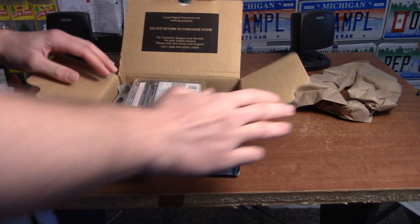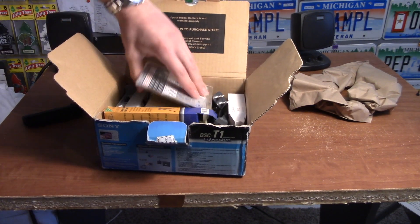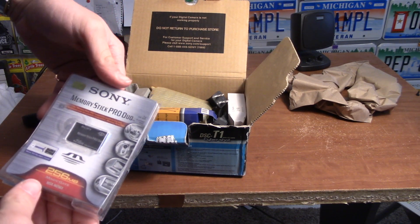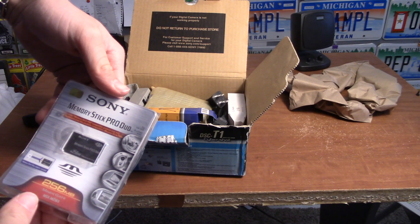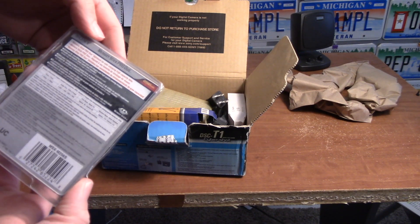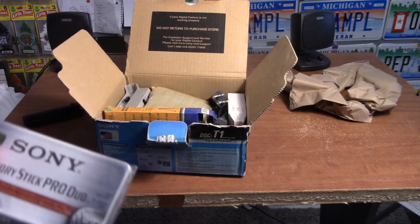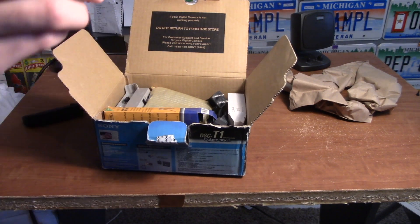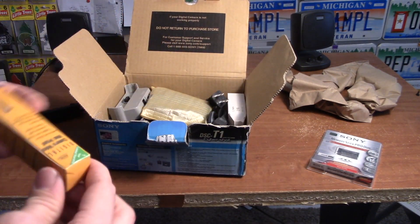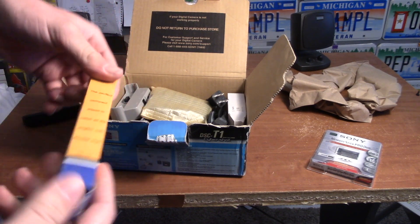Now the seller included some other things in here. Right here we have a memory stick Pro Duo — obviously been opened, and it is 256 megabytes. Wonderful — that's back when Sony was proprietary.